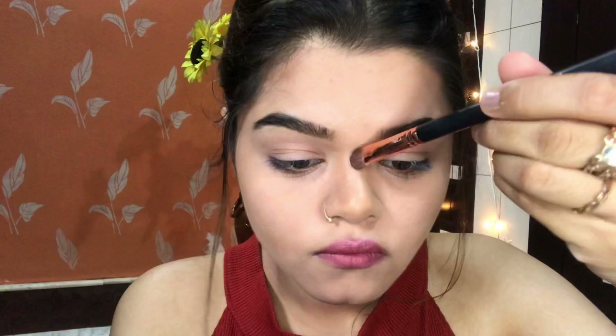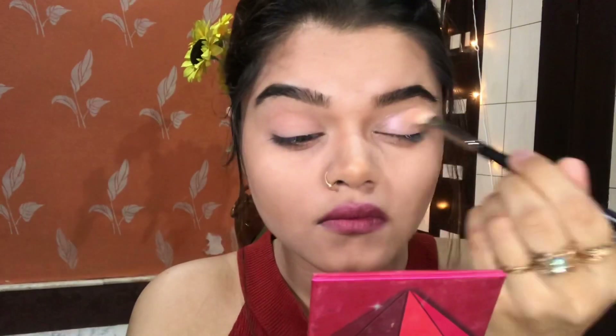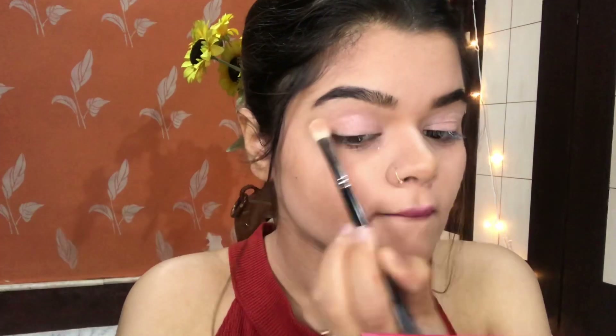Now I am using the Maybelline Fit Me Concealer Compact in the shade Light Tan. I will apply it on my face to set my makeup base and also on my nose bone to highlight it. I am just following Selena's makeup look.